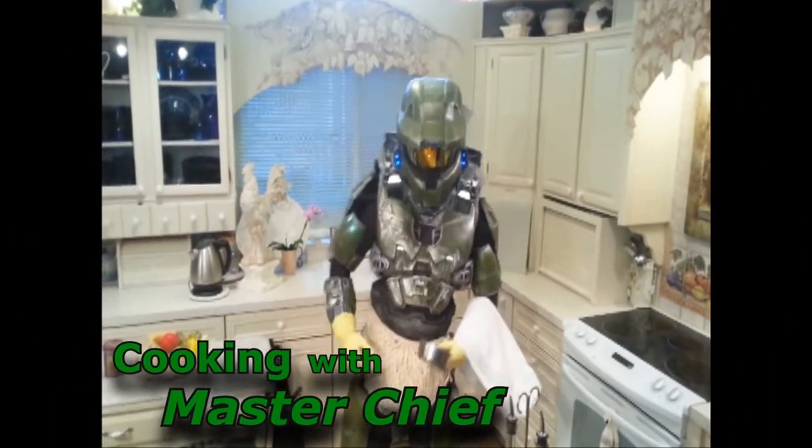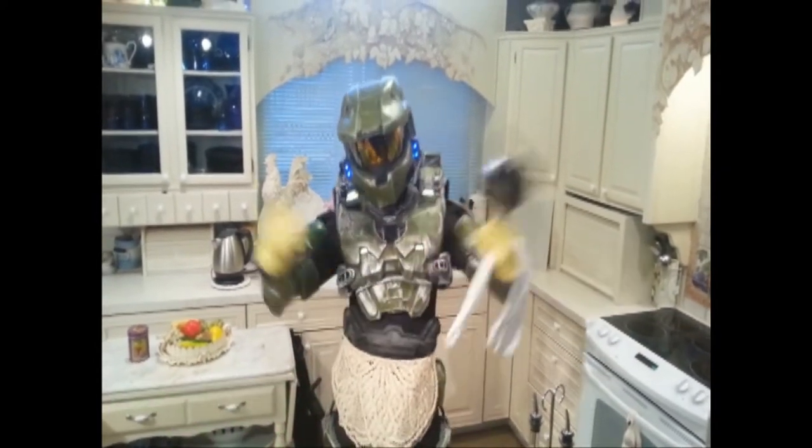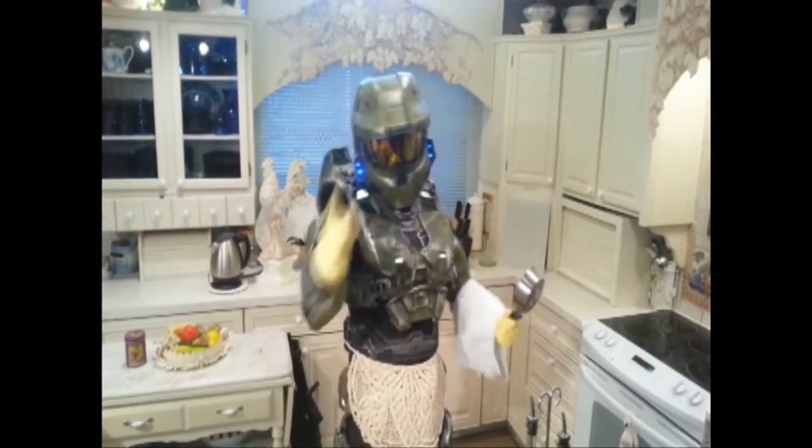Welcome to Cooking with Master Chief. Today we're going to be cooking a meal of epic proportions that only an elite will appreciate.